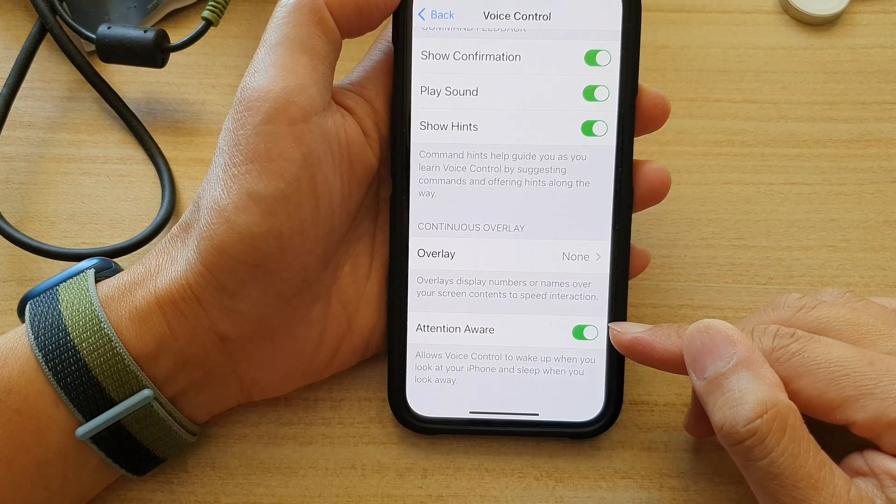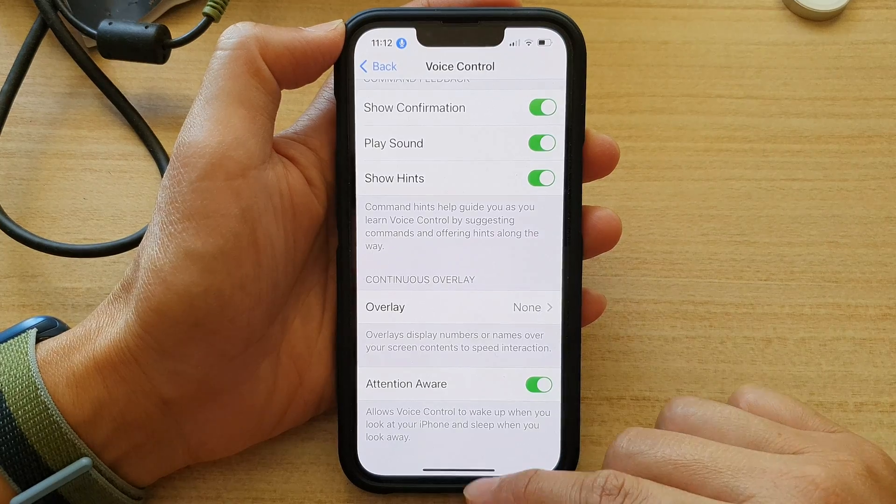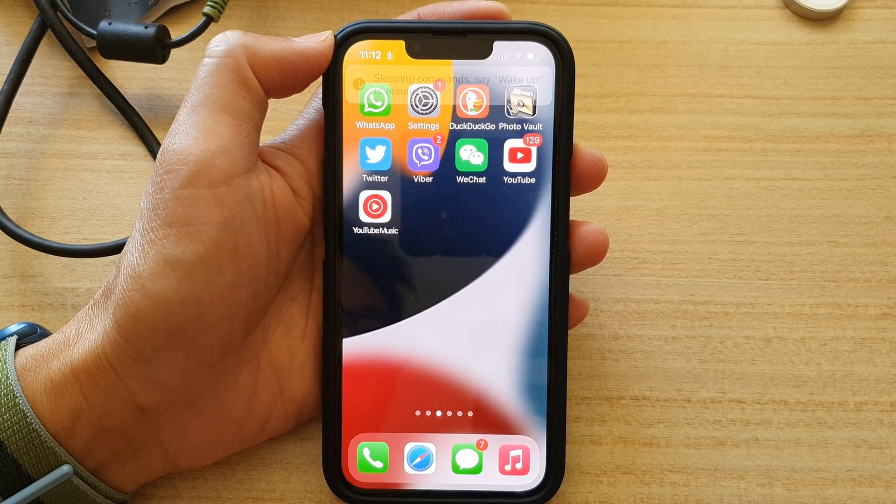And that's it! That's how you can turn on or turn off Attention Aware for Voice Control on the iPhone 13 series. Thank you for watching this video — please subscribe to my channel for more videos.